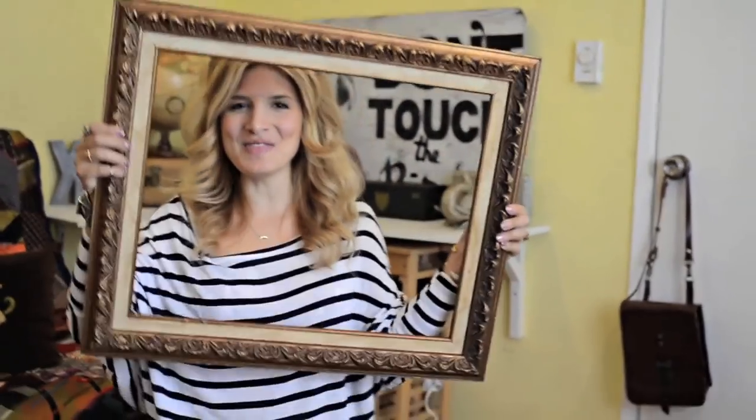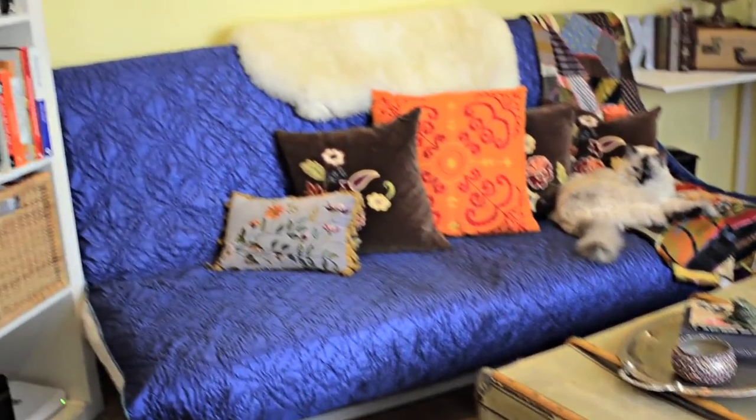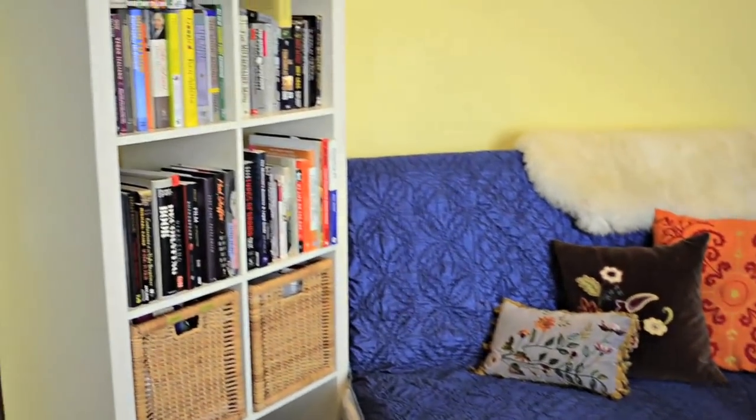Hi, Kate here from Mr. Kate. I am going to do a really quick DIY art project for you guys. Me and my boyfriend just redesigned a room in our rental apartment to make it into a den slash game slash drinking room. And we went with a world traveler theme.